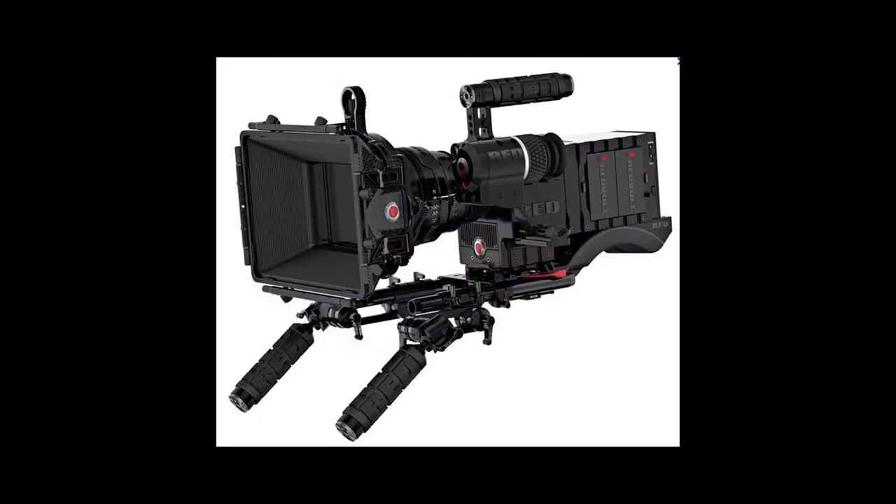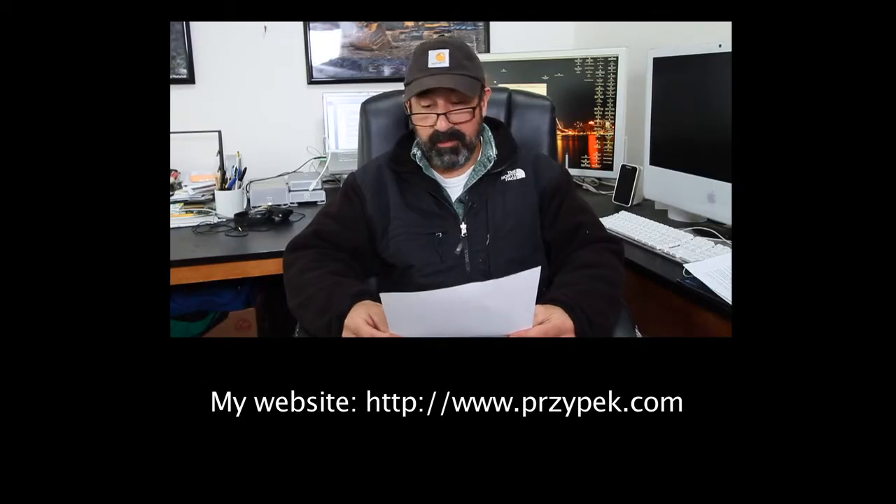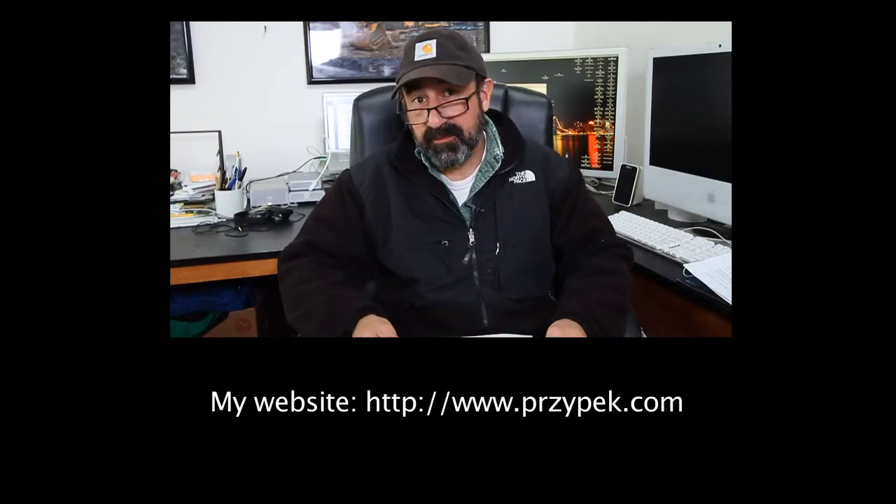The technique can be used for DSLRs as well as high-end digital cinema cameras, and can be accomplished with a DIY beam splitter as well as professional 3D gear. The tutorials will cover every aspect from production through post. Thank you for checking out my project. Hopefully you will find it worthy of your support.